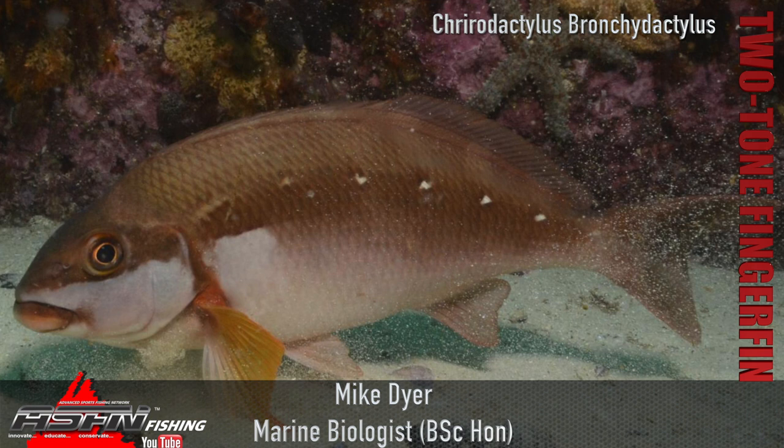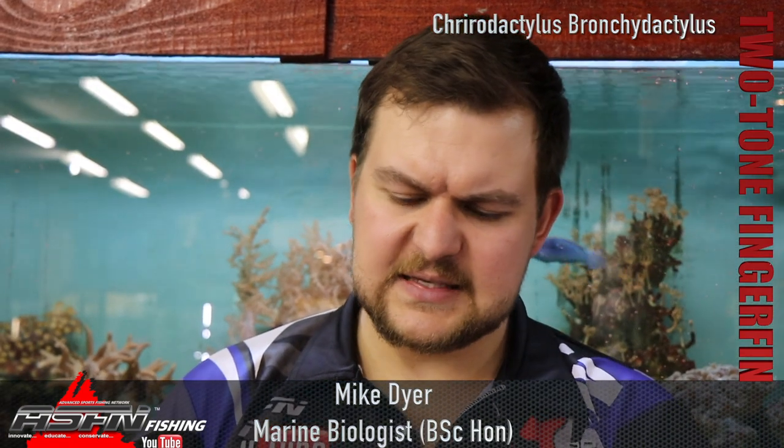It's called the two-tone finger fin because of the colors that present — dark top, light bottom. They often have white blotches on them which you'll see in the pictures. They've got extended pec fins, and on the pec fins themselves they've got little extensions that actually look like they've got fingers, and they're often red-tipped on the two-tone.